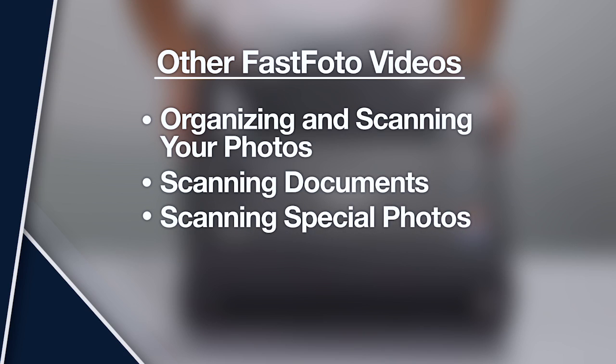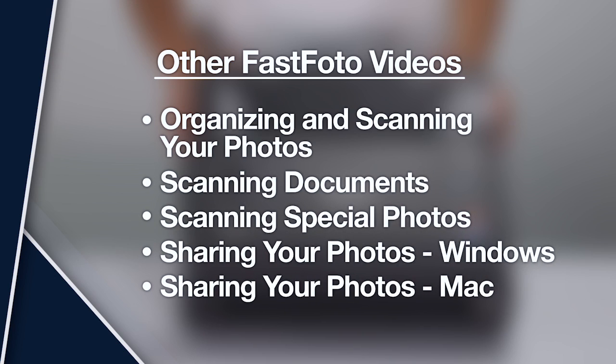For more information on using your FastPhoto scanner, watch the other FastPhoto videos listed here.